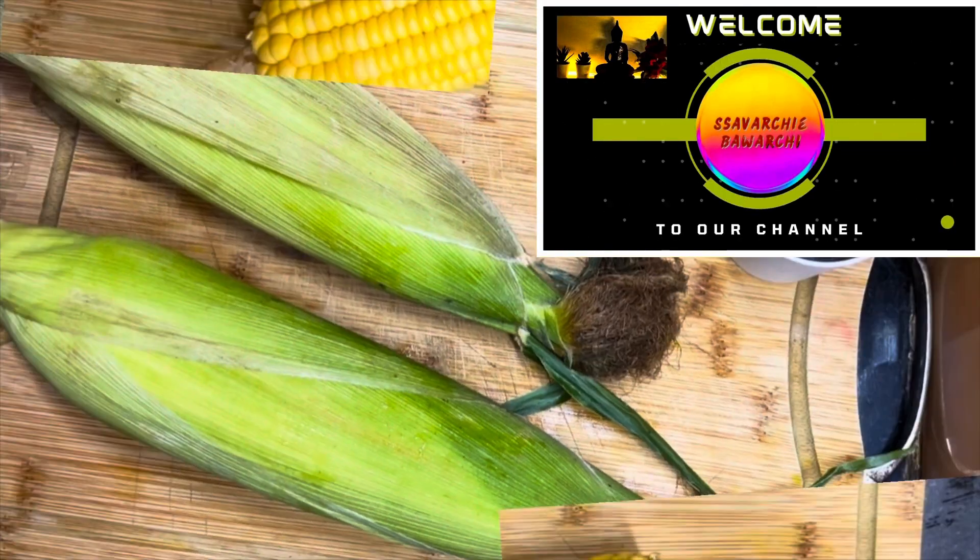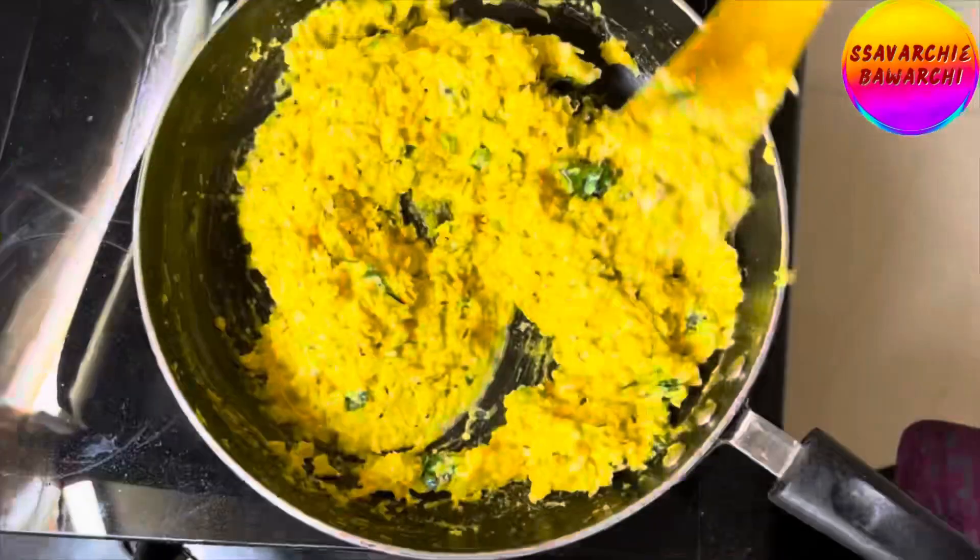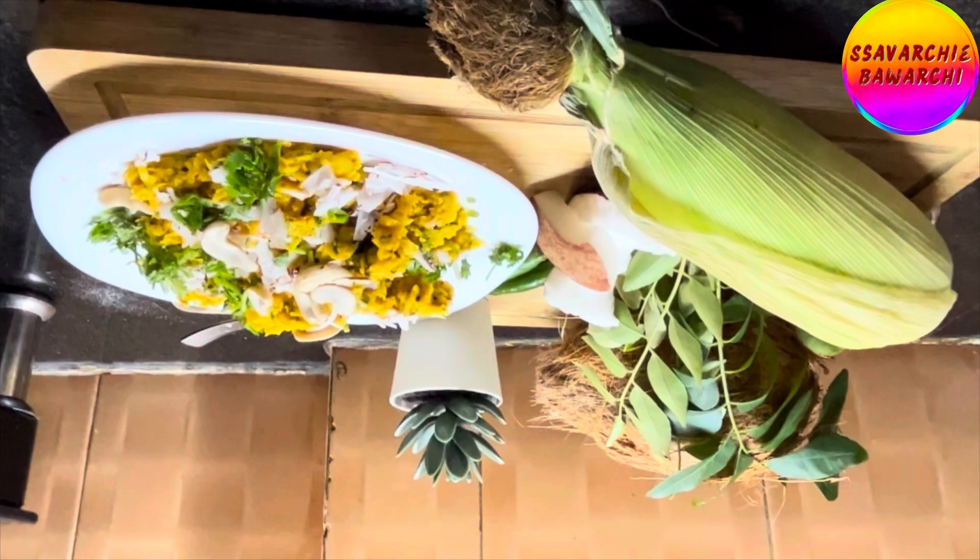Hi, this is Savarchi Bawarchi. Today, we are diving into the world of Bhutte Ka Khees, a super tasty Indian dish that gives fresh corn a magical makeover.